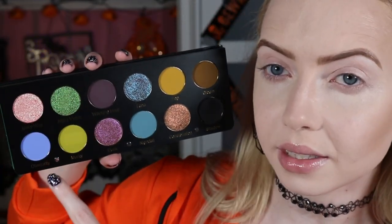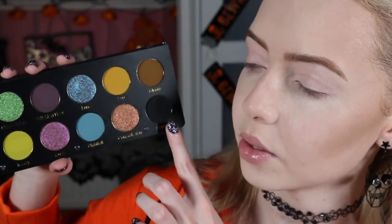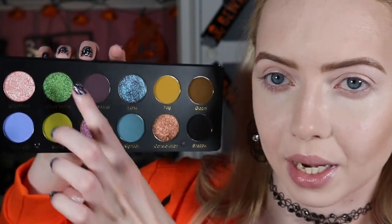We're going to get into look number two using our beautiful Nocturnal palette from Glaminatrix. We're going to do a bit of a weird combination — these four on the end here. Mostly these two on the lid and crease, and I might use the black or this blue to deepen it up, and then the green on the lower lash. I've already got my skin on, my brows on, my eyeshadow primer on, and my cream bronzer on — all listed down below.